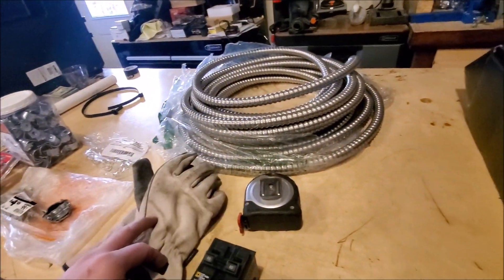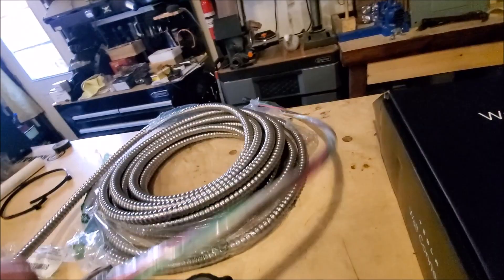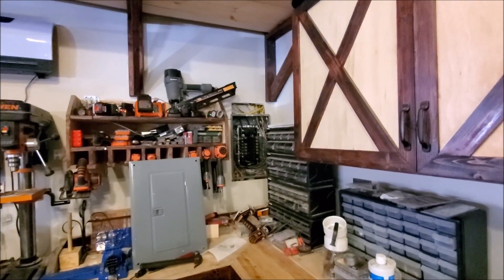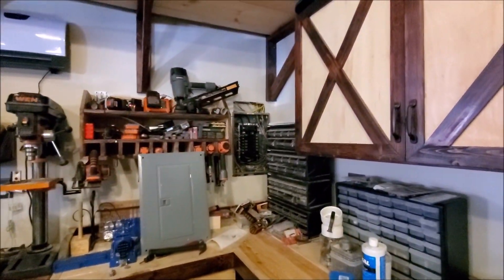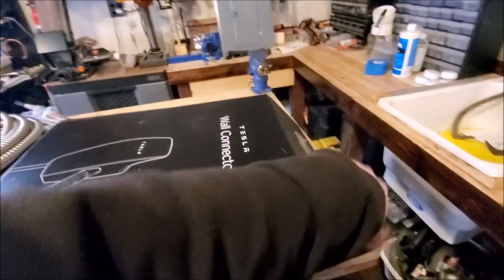I'm going to slip the metal-clad cable through the wall as an extra precaution. I stripped the metal-clad back about 36 inches — the box measures roughly 18 inches top to bottom, so having extra wire gives us wiggle room to work inside. Anyway, this is the Tesla wall connector.